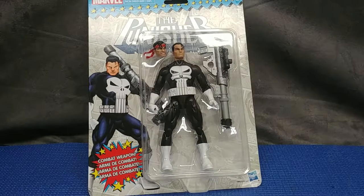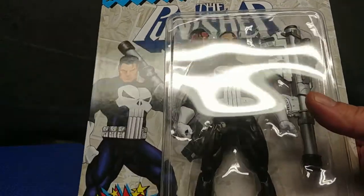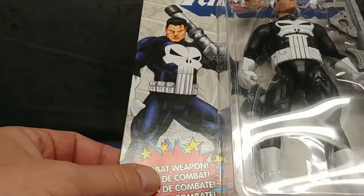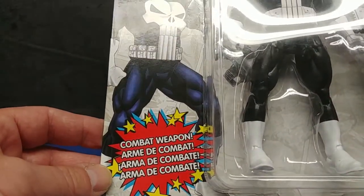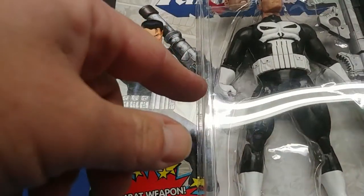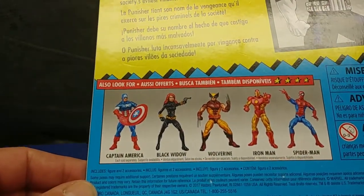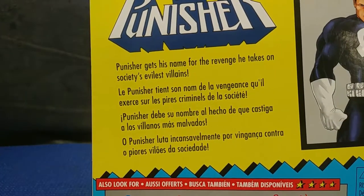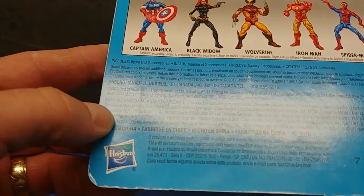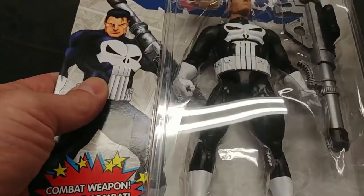Today I want to take a look at this Marvel Punisher figure that I picked up for a project I'm working on, and I'm also going to let you have a look at the project that he's intended for. Marvel, the Punisher Combat Weapon — really good-looking figure. I looked at several Punisher figures and this one I like a lot. This is a Hasbro product. Let's get him out of the package, go through him like a standard review, and then introduce the project he's actually intended for.